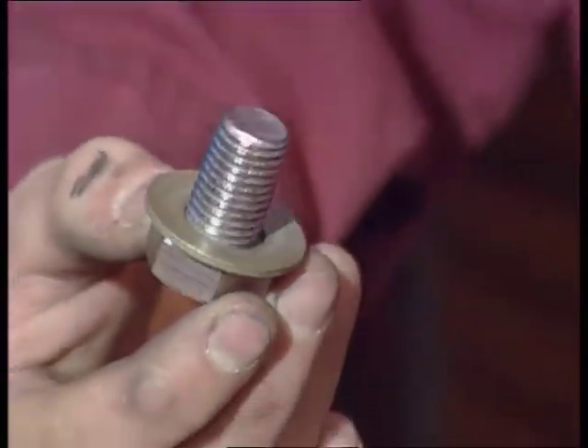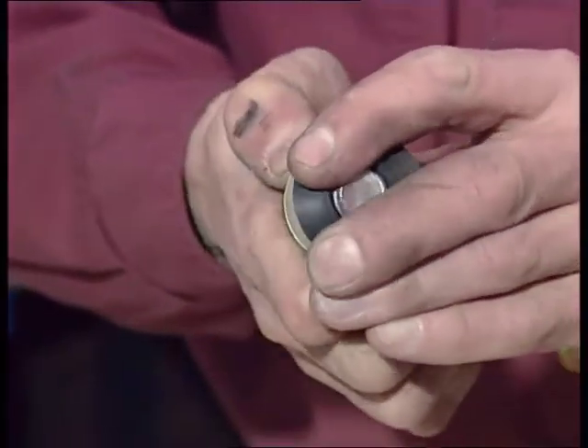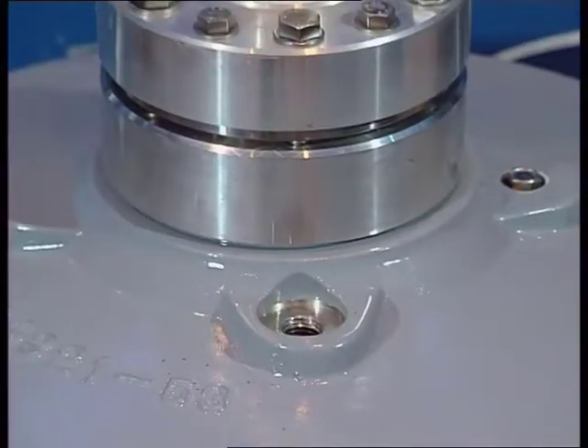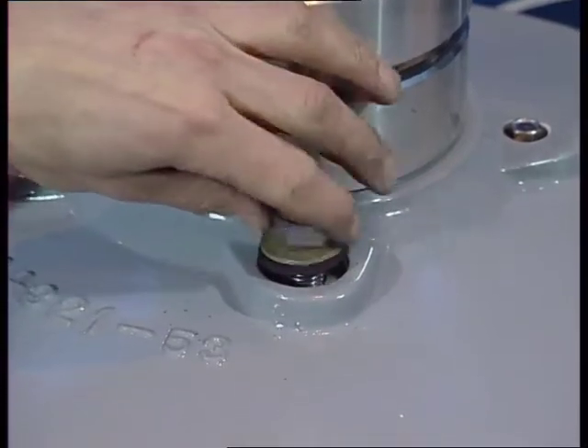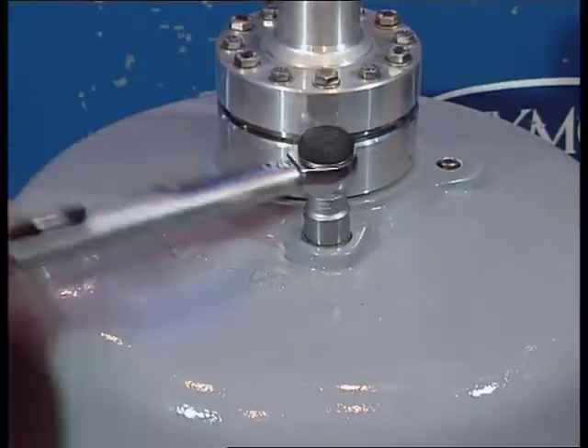It's recommended that the sealing plug be fitted with a new gasket after the oil level has been adjusted. Tighten the sealing plug by applying the recommended torque.